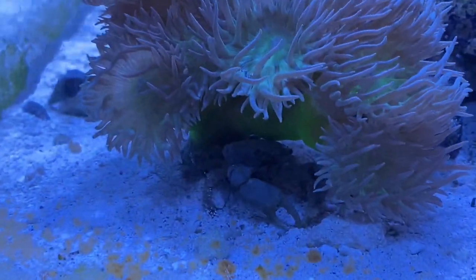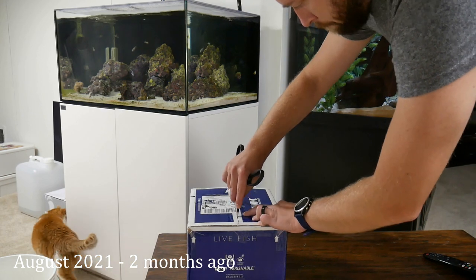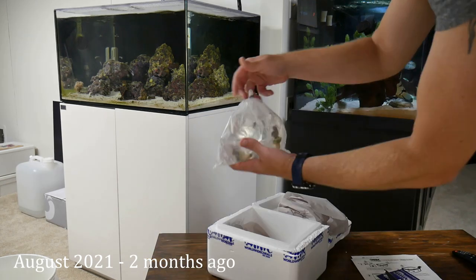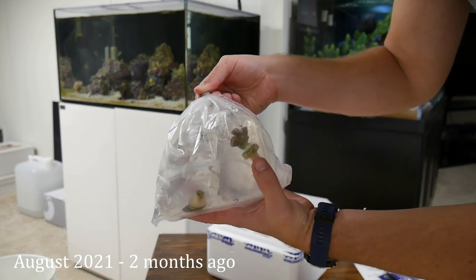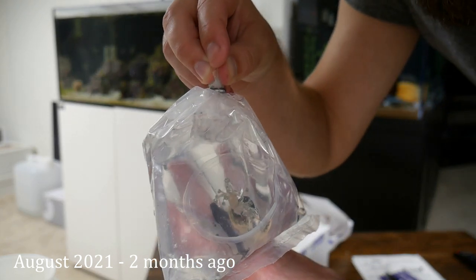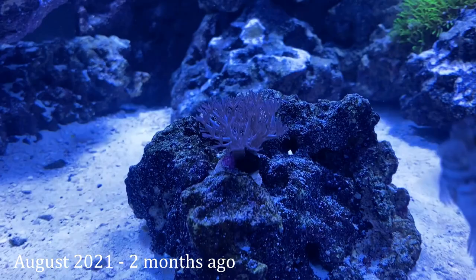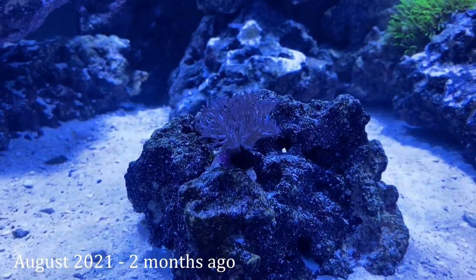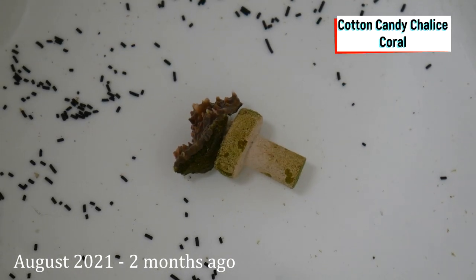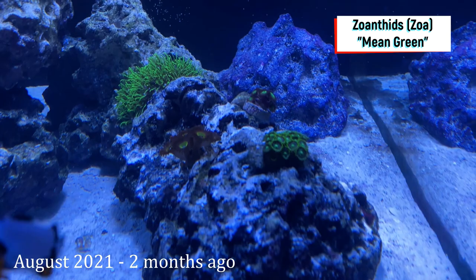A month later in August I ordered four new corals from Worldwide Corals. These were ordered online because they had a couple corals I had my eye on. They had some really good packaging and all four corals were actually in one bag, which was kind of cool. The Xenia was in a cup so that it wasn't damaged in shipping. I know Xenia can be kind of a pest coral and grow very fast, but I intend to keep it on its own island so it doesn't spread too much. Next I have the bicolor candy cane coral, a cotton candy chalice coral, and lastly a mean green zoanthid which will join the other two zoas as I create that zoa garden.